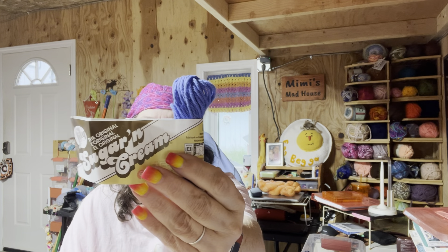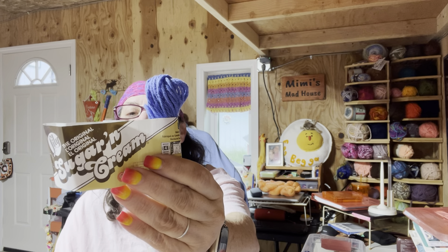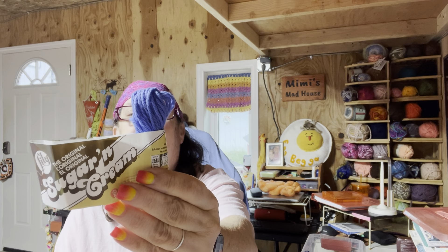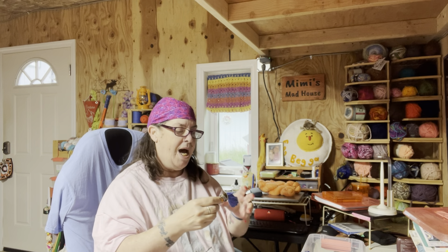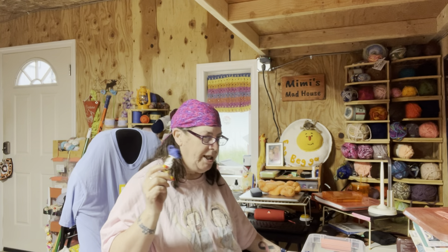I used Lily Sugar and Cream in the color Dazzle Blue — 2.5 ounces, approximately 120 yards, and it's 100% cotton. This is what I had left over. Blue is always a good color to put in a scrap rug, but I'm actually just going to keep this and use it for the scrap rug.